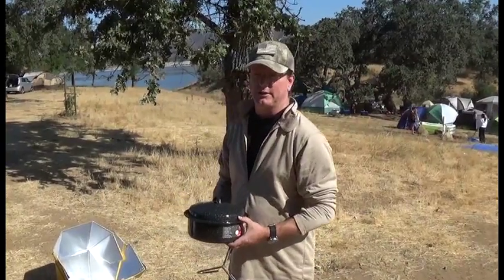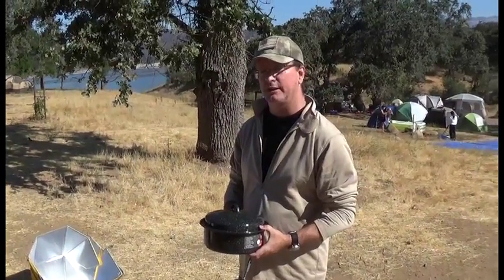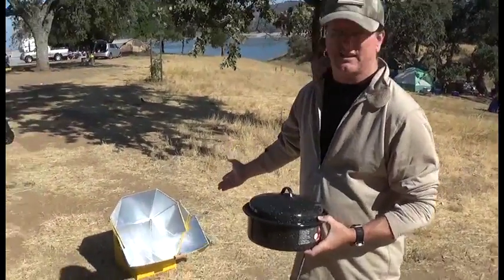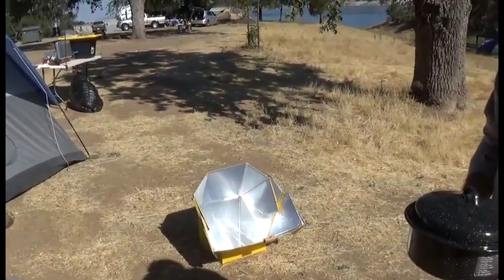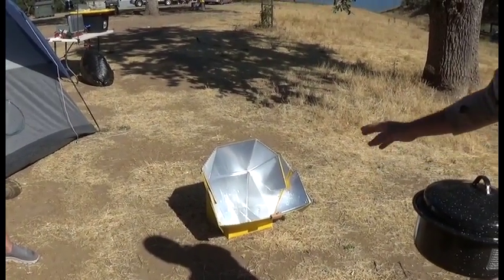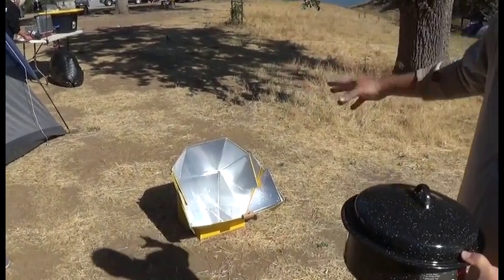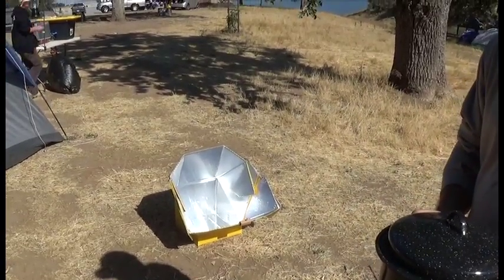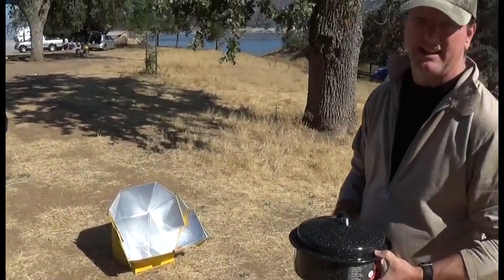Hey, this is Mojave from Survive and Thrive. We are looking at the all-season solar cooker today. We've got our hands on one from our good friend Jim LaJoy. It takes about three minutes to put together. It's not cardboard — it kind of looks like cardboard, but it's a plasticized thing with a full foil inner liner. And what that's going to do is focus all of the sun so that we can cook.